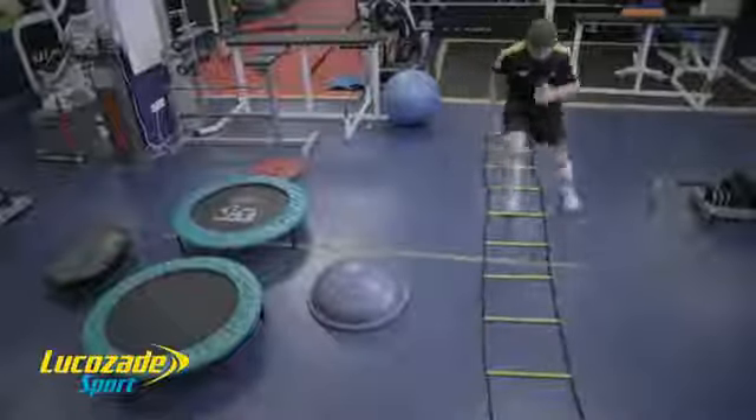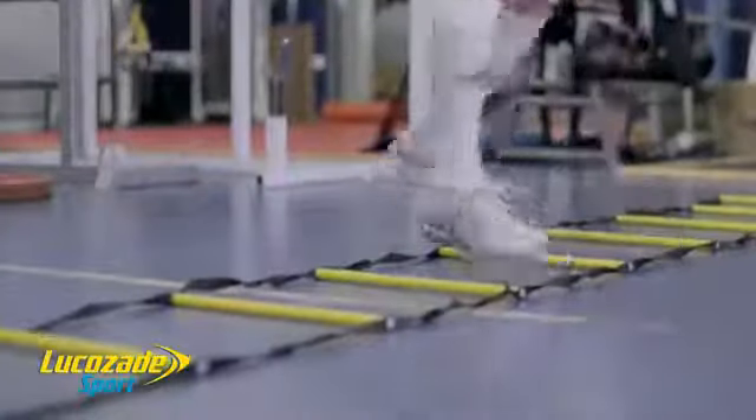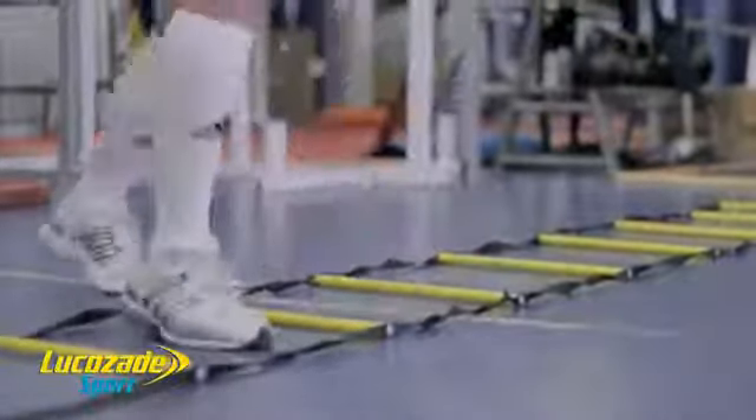Raw straight line pace is useless without a focus on footwork and coordination to improve speed and agility for sidestepping.